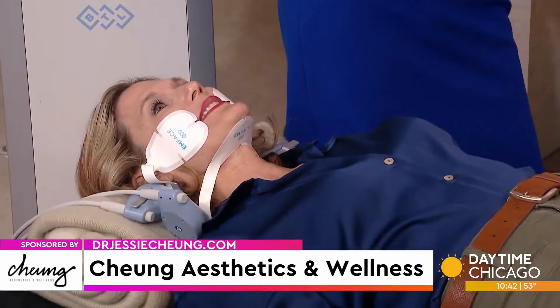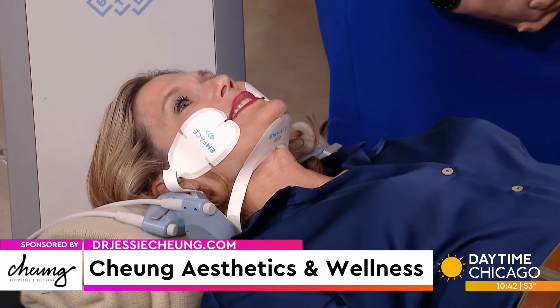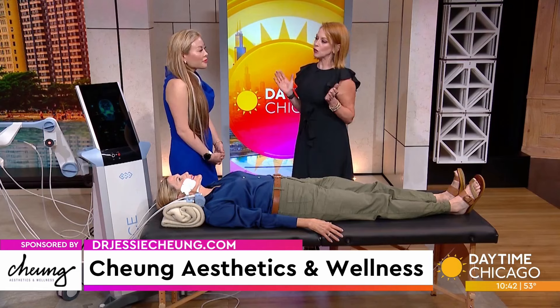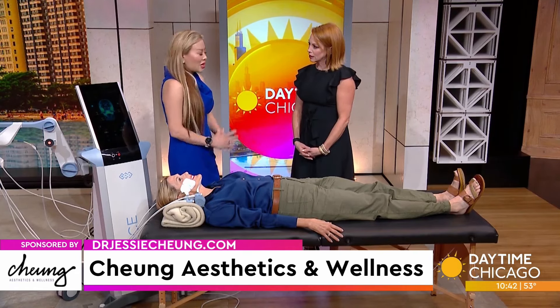That means no pain, no bruising, no downtime. This is great for people who have been scared of aesthetic procedures because of the needles. This is a good option for them to look tighter, brighter, youthful. Naturally lifted without any of the downtime or pain.